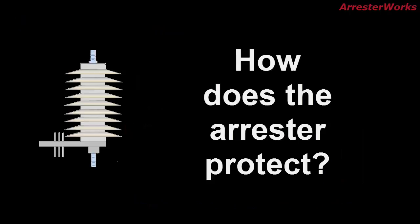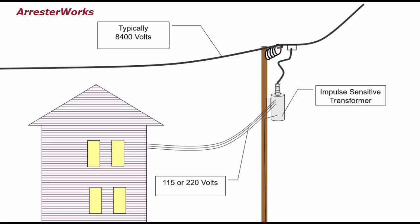So how does a lightning arrester protect the power system? Let's take a look at an example where the transformer is not protected by an arrester. If lightning were to strike the line, the current will flow down the line into the transformer. This action will most likely result in damage to the transformer and the lights will go out.